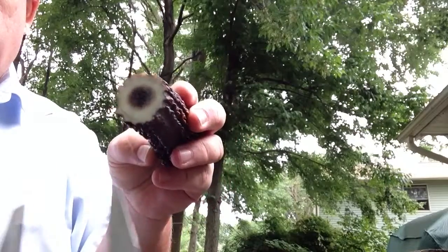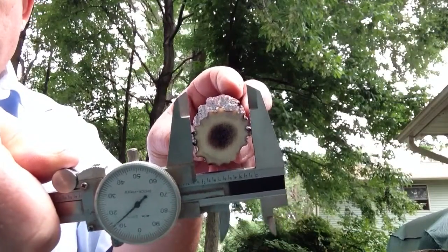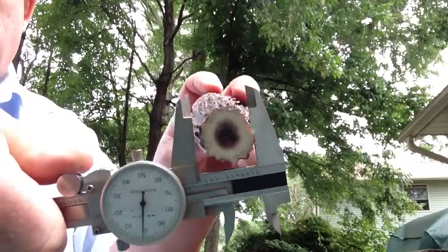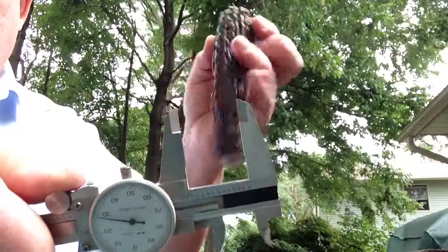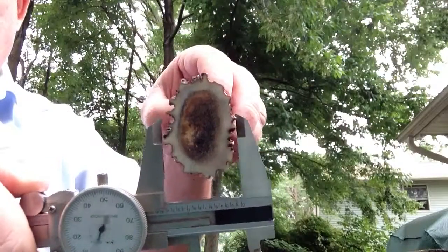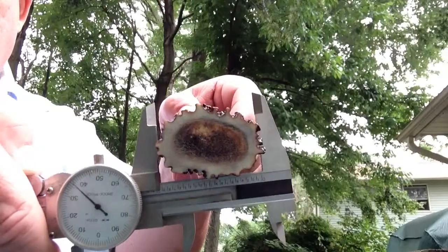And then we're going to get some measurements. Here's an end measurement, and then I'll rotate it 90 degrees. And then here's the other end, and I'll rotate it 90 degrees.